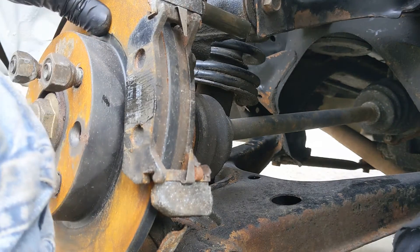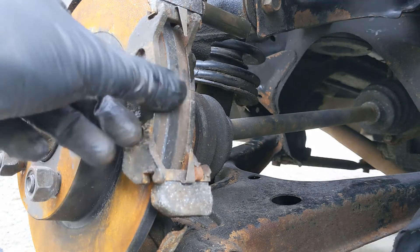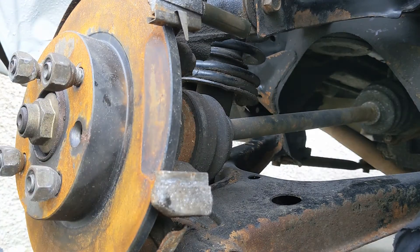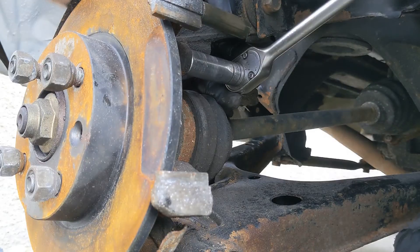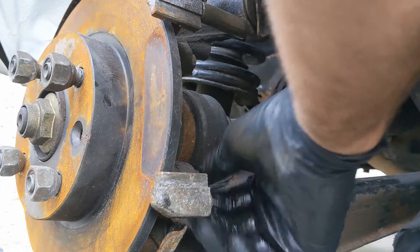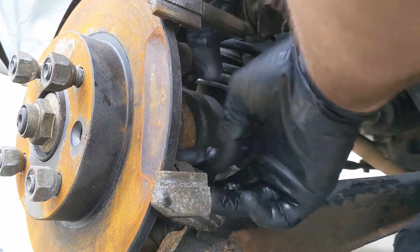Right, the carrier is held on with 14s as well, so let's get them cracked off. Set the pads somewhere safe and make sure we don't lose these shims. That's one cracked, two cracked — lovely. Whip this off and then let's get to the vice.